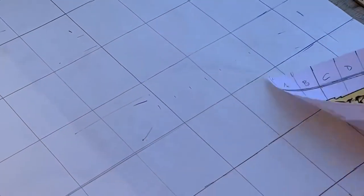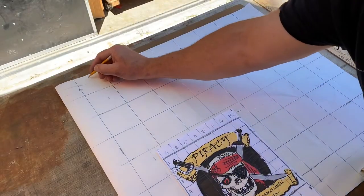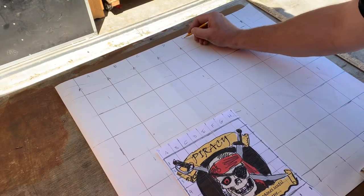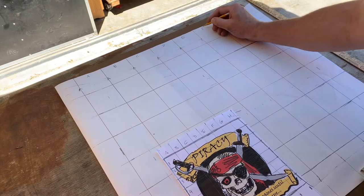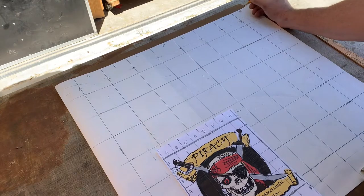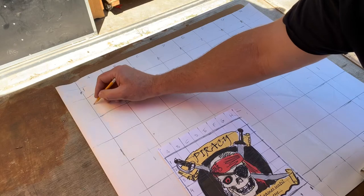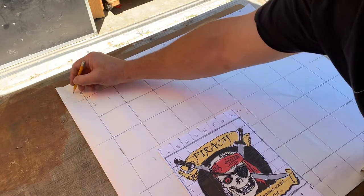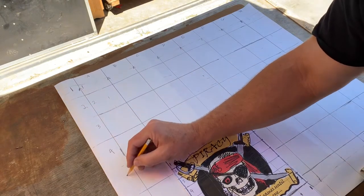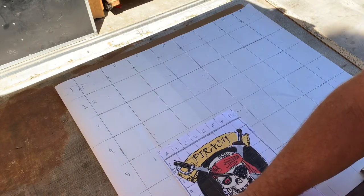On my paper, on my big board, I'll go A, B, C, D, E, F, G, H across and then one, two, three, four, five, six, seven, eight down.